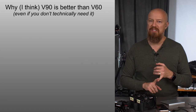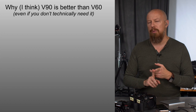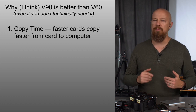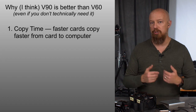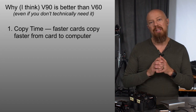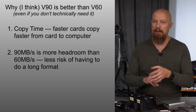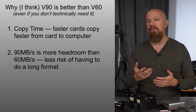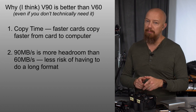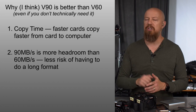The advantage of V90 over V60 is threefold in my personal opinion. The first and probably most important one is copy time. Remember that these speeds are not just about writing to the cards, but copying from the cards to your computer. The V90 copies significantly faster, and that is something we saw in our test results. The second is that V60 at 60 megabytes per second is above the threshold needed to record at the highest bit rate on the GH5, which is 400 megabit — translating to 50 megabytes per second — so you still have 10 megabytes per second of headroom.